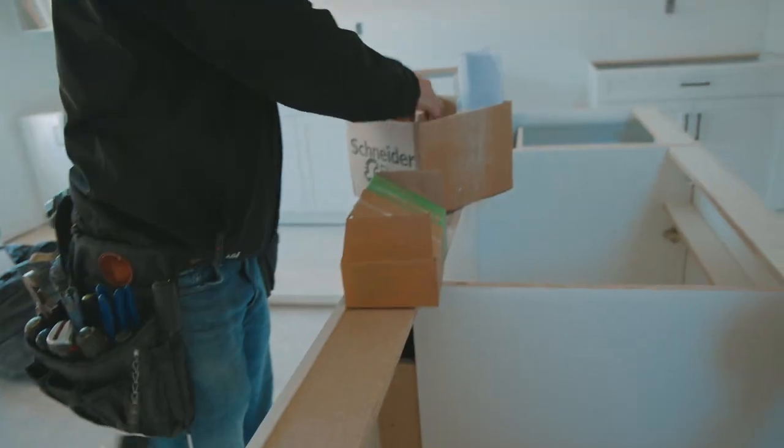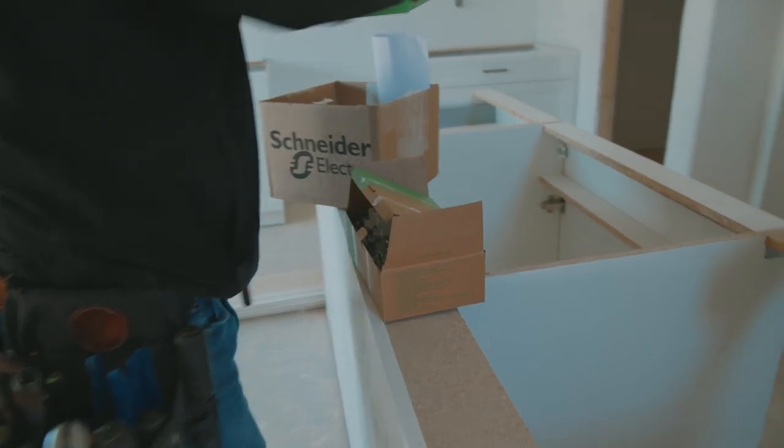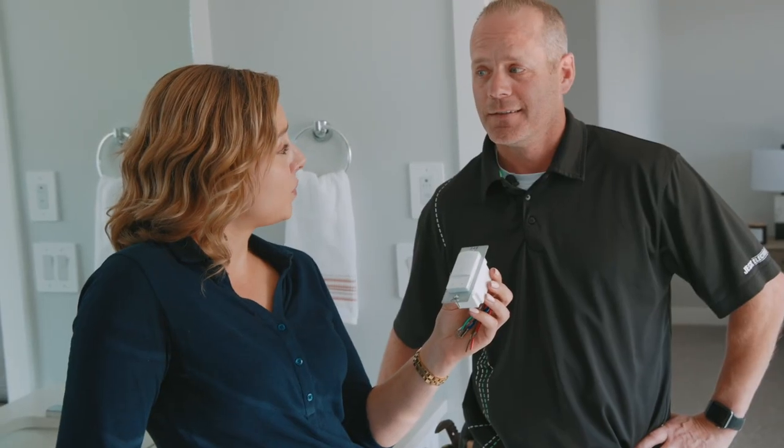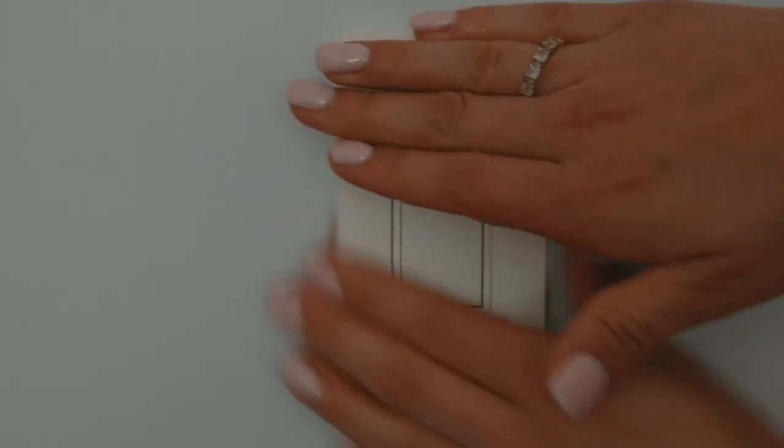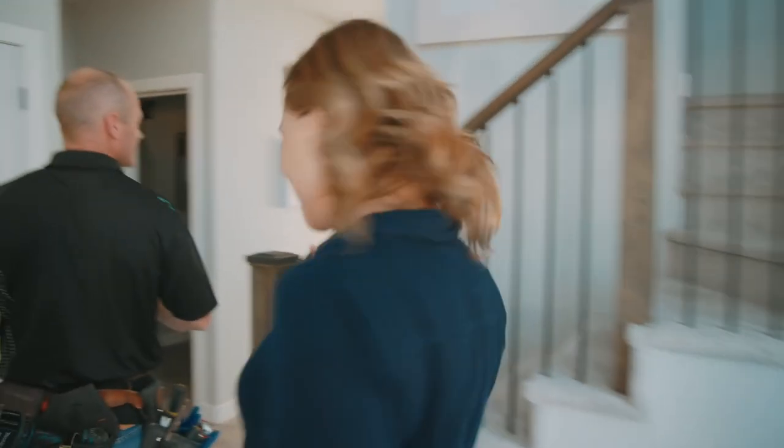With Schneider Electric's Connected Home Solutions, we're going to show you how you can make your home safer, more resilient, energy efficient, and provide you with the design personalization that you've always wanted. Let's go.